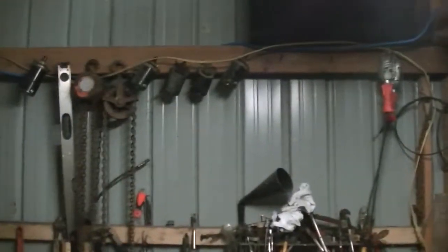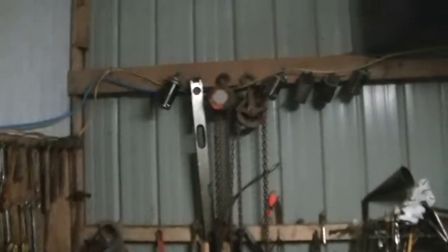I gotta rewire this place and I'm gonna have to end up buying some stuff and do it right. But this garage is kinda just a test anyway — I don't know how long it's gonna last, being that there's not a whole lot really to it. There's a few boards missing here, there, and yonder. We did the roof really good — that's about the only thing. But yeah, I want a better garage. This is good enough for now.